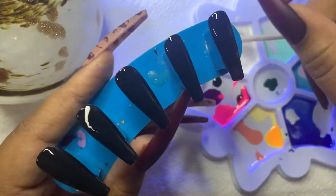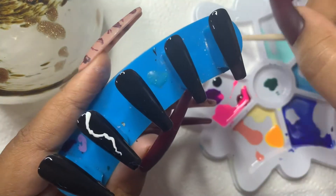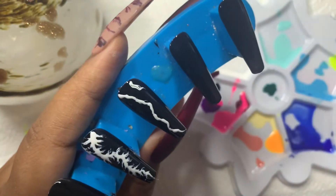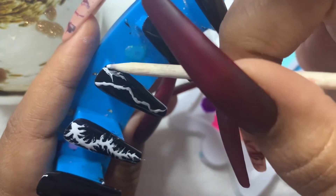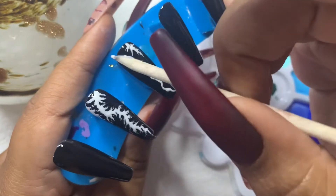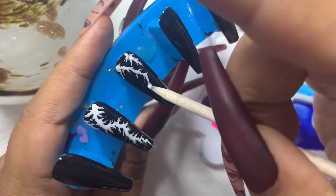We're going to work on the two ring fingers. There's nothing structured here — we're just going to draw a jagged line down the length of the nail. Once we get that jagged line done, we're just going to take our cuticle pusher and slash it. We want it to look like electricity. Think about what electricity looks like — there's nothing patterned about it, all the little edges are just going all over the place. So we're just gonna slash away until we get the desired look. It does not have to be perfect.